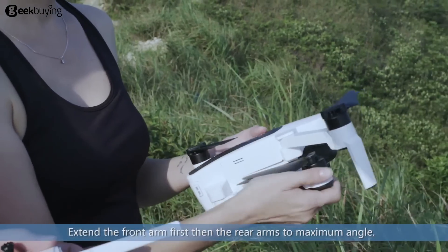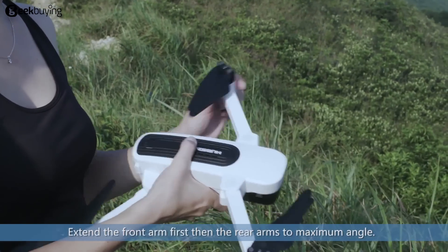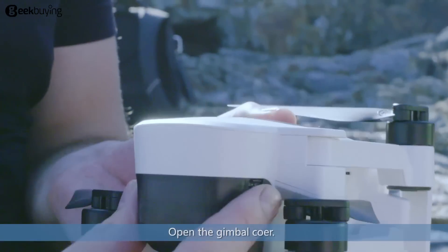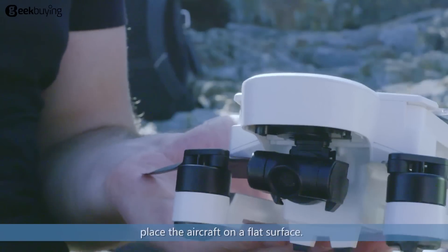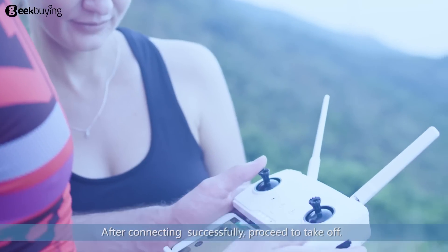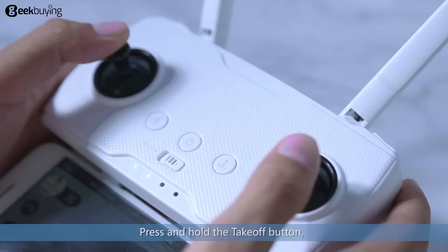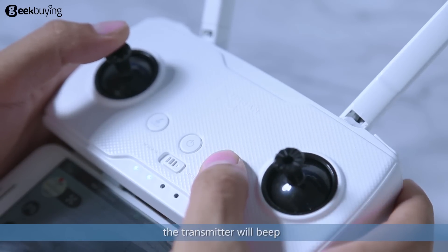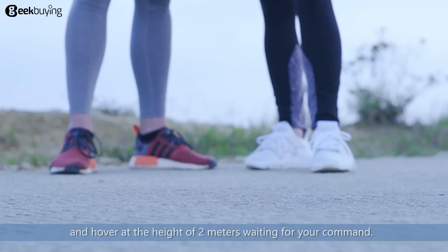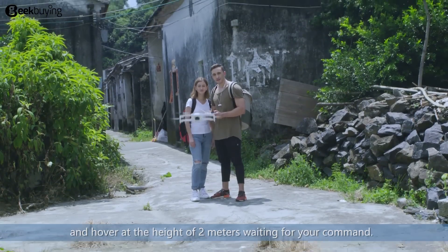Extend the front arm first, then the rear arms to maximum angle. Open the gimbal core. Place the aircraft on a flat surface after connecting successfully, then proceed to takeoff. Press and hold the takeoff button. The transmitter will beep and the aircraft will automatically arm the motors, rise, and hover at a height of 2 meters waiting for your command.